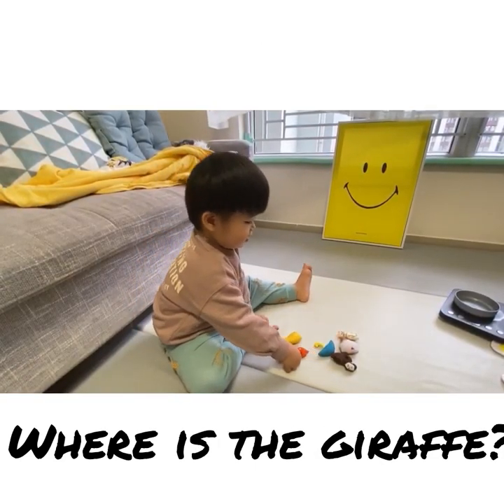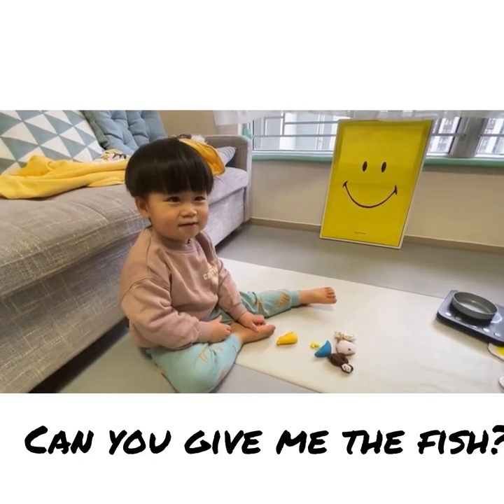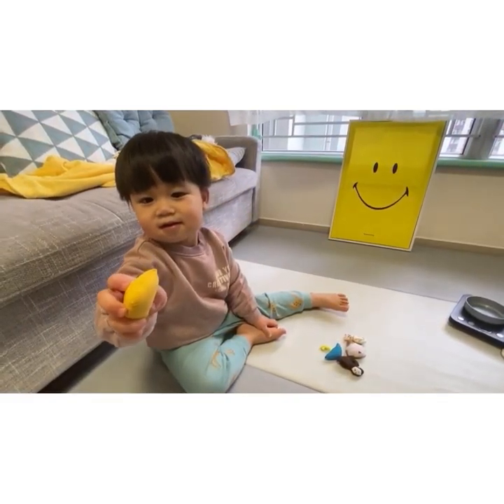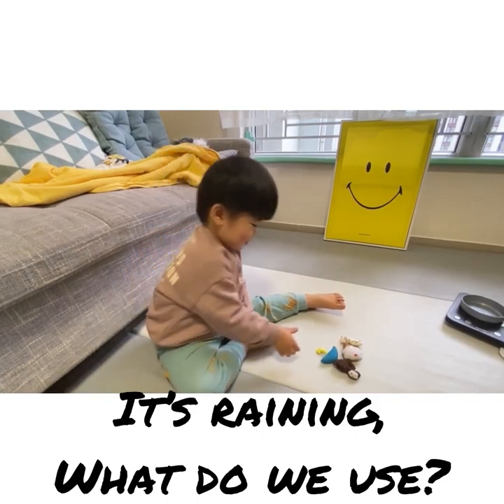Where's the giraffe? What is this? Giraffe. Okay, can you give me the fish? Say fish. Fish. Okay.